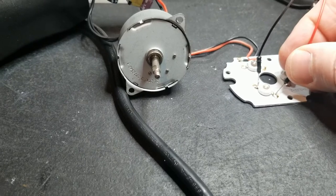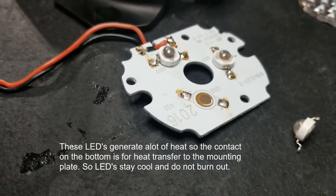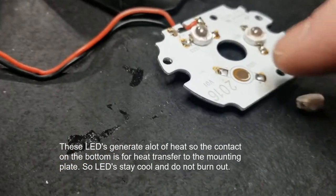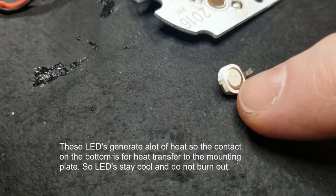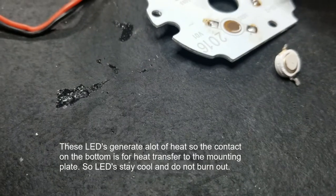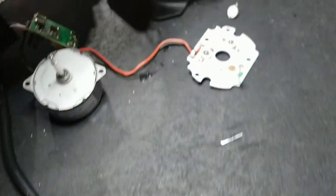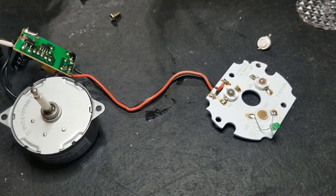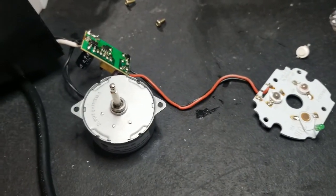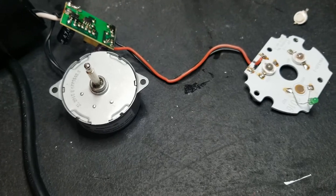I don't know if I can just put a standard LED in there. These have a contact right underneath the LED — there's even a little white thermal compound there underneath just for better heat transfer. I'm going to have to look these up. But I was just going to throw this thing out anyway, so why am I going to bother? I'll just put in a standard LED to see what's going on — a standard green.